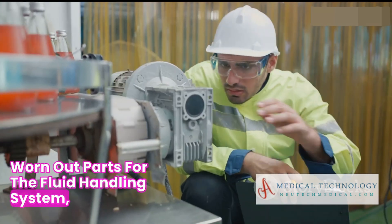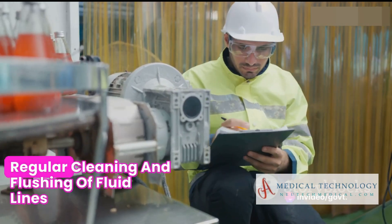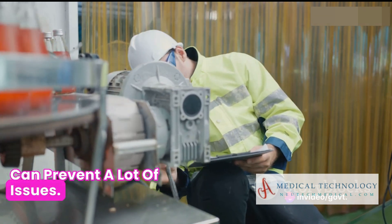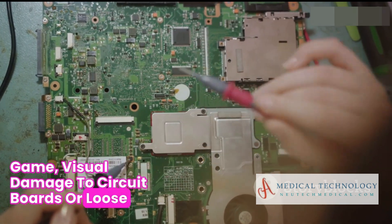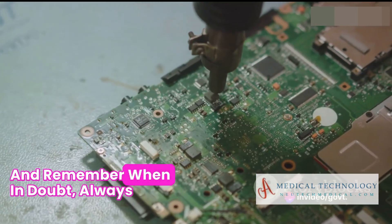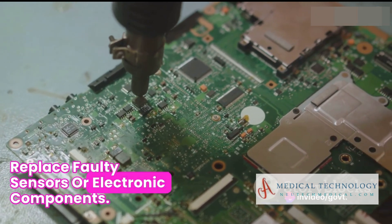For the fluid handling system, watch out for leaks in tubing and connections. Regular cleaning and flushing of fluid lines can prevent a lot of issues. Electronics and sensors are a whole different ballgame. Visual damage to circuit boards or loose sensor connections can lead to major problems. And remember, when in doubt, always replace faulty sensors or electronic components.